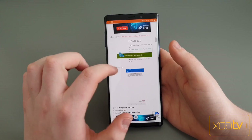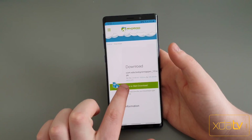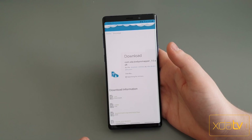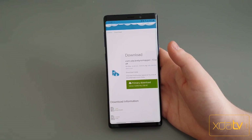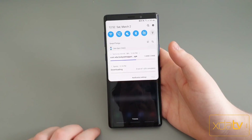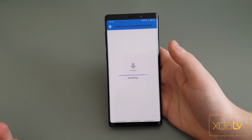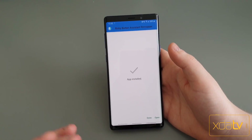You can see here we have the instructions, but I'm just going to show you. You're going to want to download the app from Android File Host. Once you download it, you're just going to want to install it. This app was made with a Tasker task, which we exported as an APK for you to install.